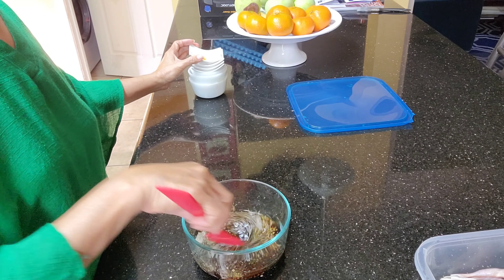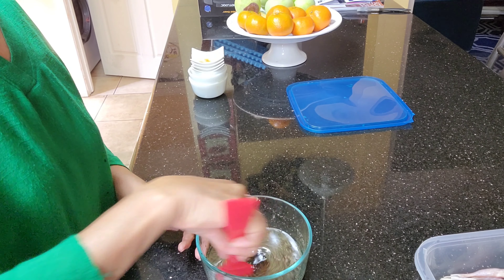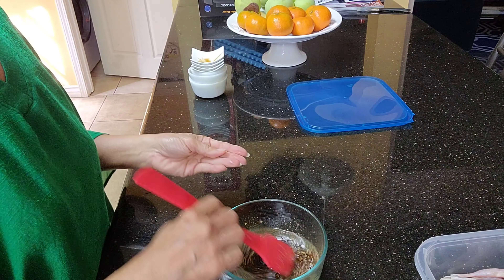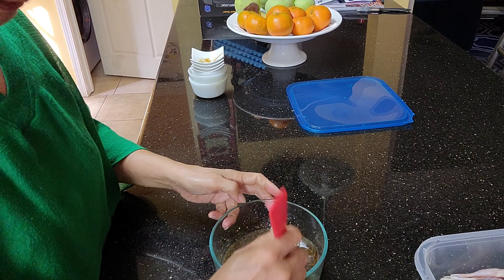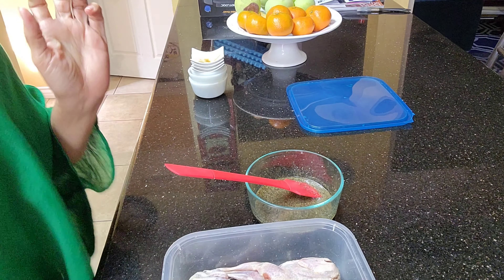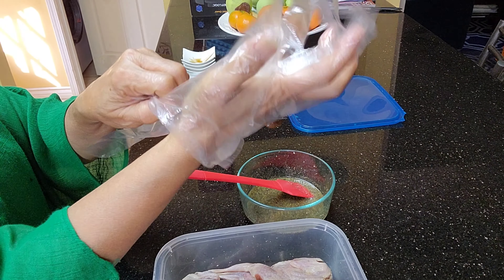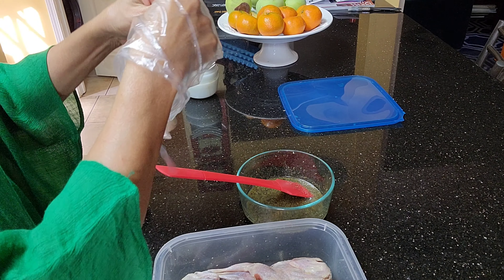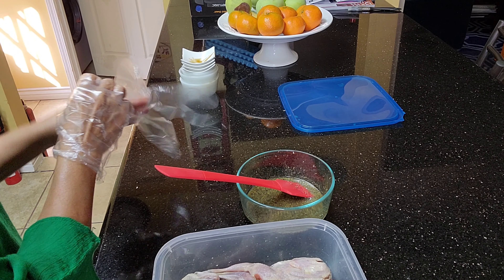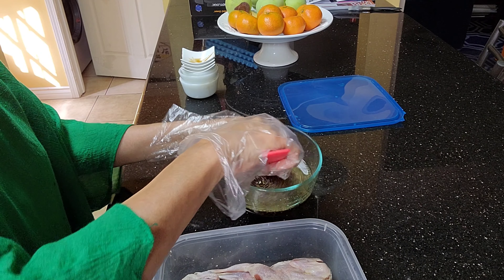Let's give the marinade a mix. Be sure that the sugar is melted already. I'll just wear my gloves so we can incorporate the marinade into the birds.